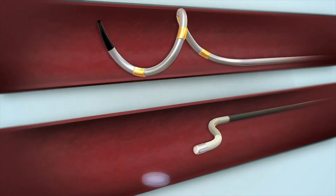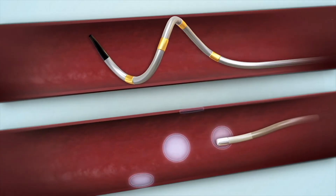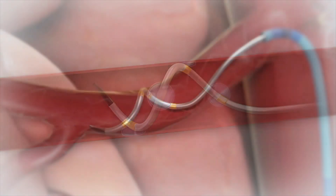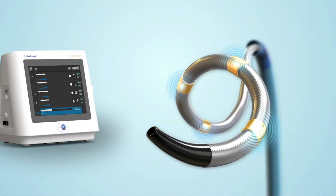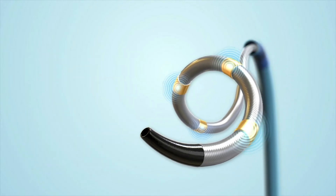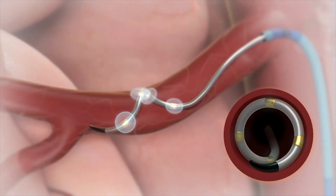The Simplicity Spiral catheter uses the same helical ablation pattern established by the proven Simplicity Flex catheter. The energy delivery from the Simplicity Spiral catheter is controlled by the Simplicity G3 generator. The generator allows the physician to monitor the impedance and temperature measurements of each electrode. The RF energy is delivered simultaneously through all four electrodes and utilizes Simplicity algorithms that safely and effectively lower blood pressure.